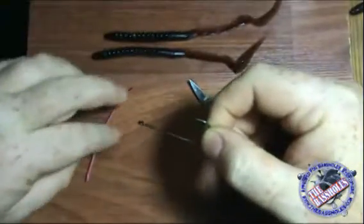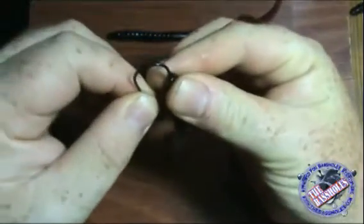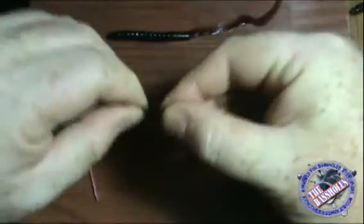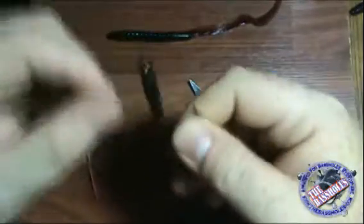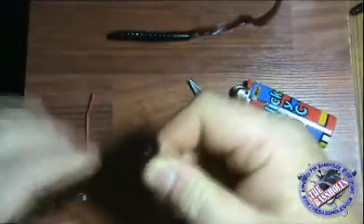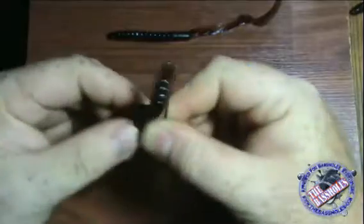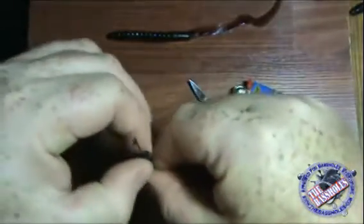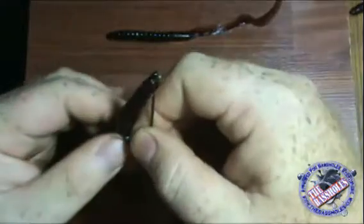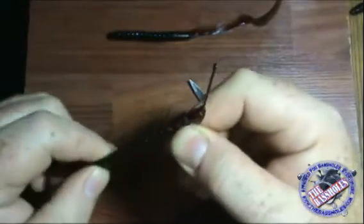The biggest problem with the straight shank hook, of course, as we all know, is that when you rig it on your hook, you have a good chance of it pulling down. They tend to slide down the shank most often — that's why people use offset hooks, EWGs, and offset worm hooks, so they don't slide down. Well, there's a way around that.